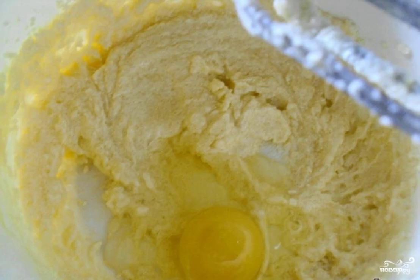Heat the milk and dilute dry yeast with salt in it. Leave it to swell for 20 minutes. We take the butter out of the refrigerator in advance. Beat the softened butter with sugar. Add eggs. Pour in the infused yeast.